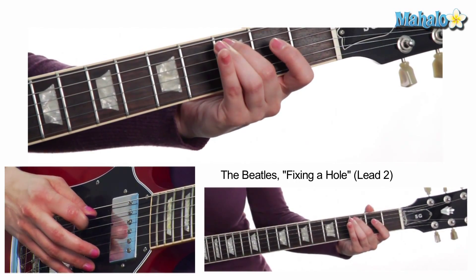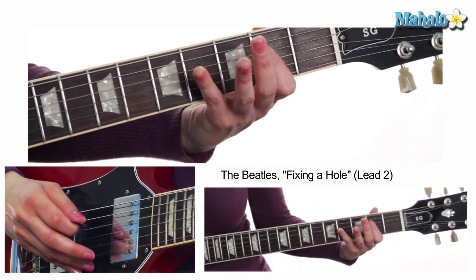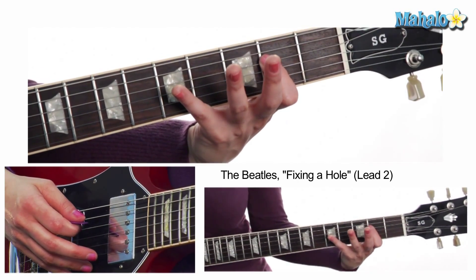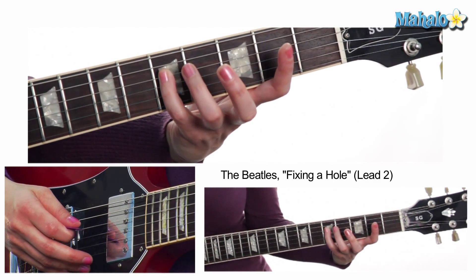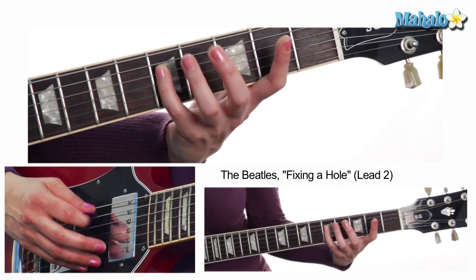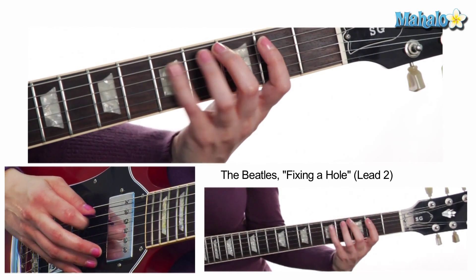Then we're going to do third fret on the A or fifth string, second fret on the D or fourth string, and then fifth fret on the D or fourth string. It sounds like this.